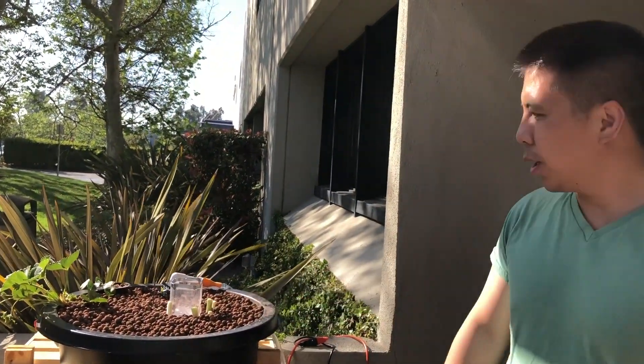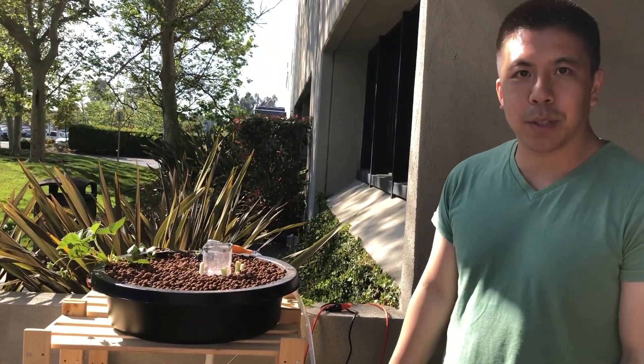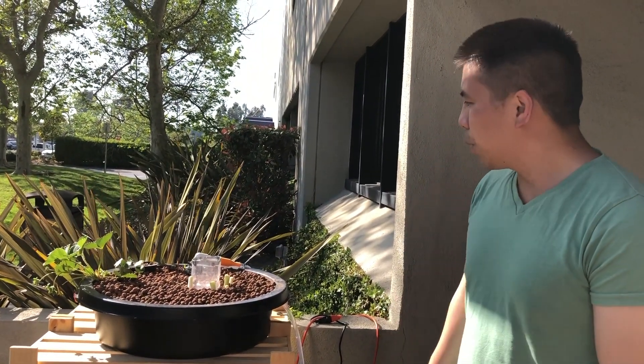Hi, I'm Patrick from JustPonics and I wanted to show you our outdoor system. We're currently building an outdoor system to grow our plants outdoors, and let me go over what we've built so far.